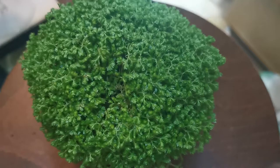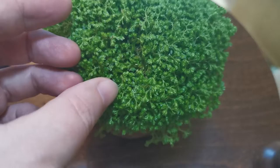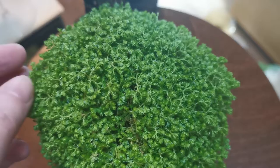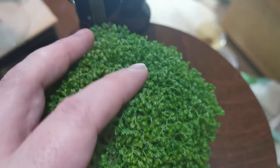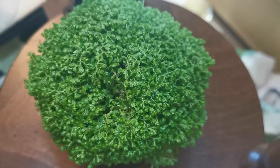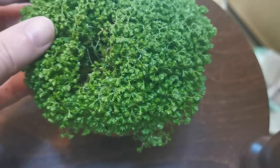I would prefer a more showy Selaginella — some of them have a really beautiful blue metallic sheen. This one has really small fronds and looks like a moss; other types of Selaginella look more like ferns. I also think it's very interesting to keep a plant that is so primitive — one that has survived on Earth for so long. I love Selaginellas, and this one is really easy to grow. It was the only one I could get my hands on here in Norway.